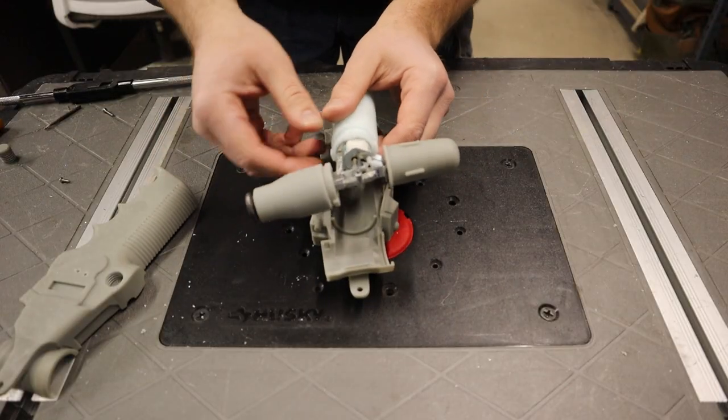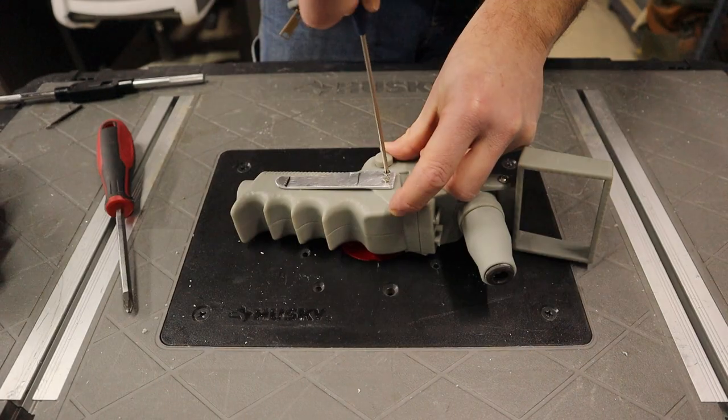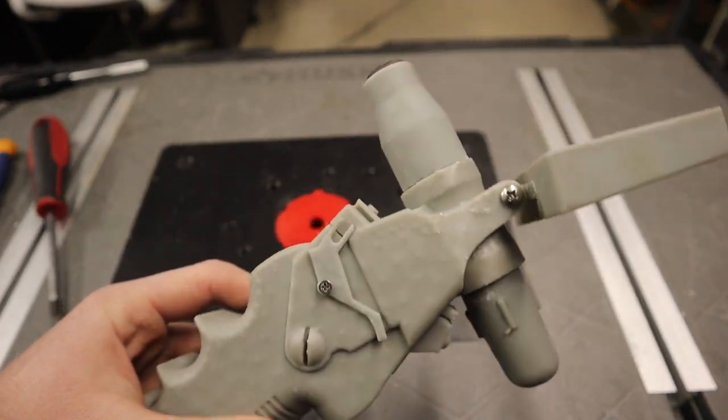Now I was finally ready to put everything together and make sure it worked and felt right before painting it. I will be going over assembly in more detail at the end since I'm going to be putting it together twice.